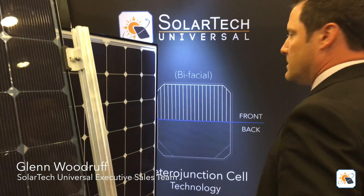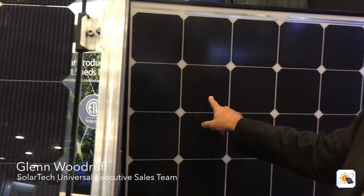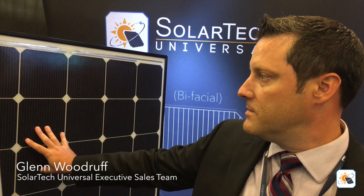Now talk to us about the 60-cell panel with the frame behind you. Sure. This module is actually made with the exact same cell — it's a bifacial heterojunction cell — we just happen to be using a white back sheet on this application. This module is in certification and we are actively producing it. We received our TUV factory certification in December of 2015, and our ISO 2015 certification a couple months later. This is a 310-watt module — it flashed at 310.